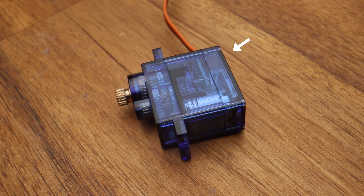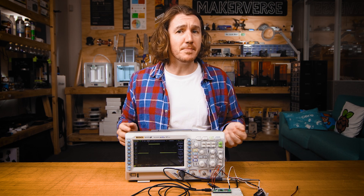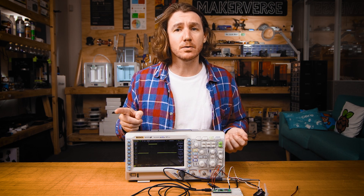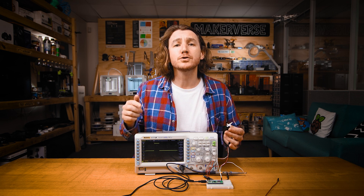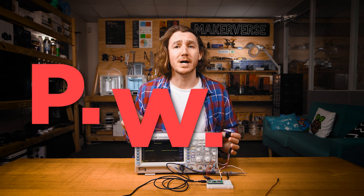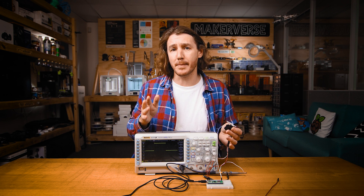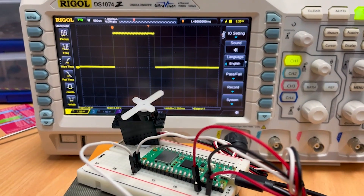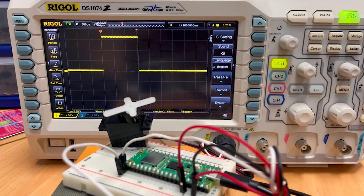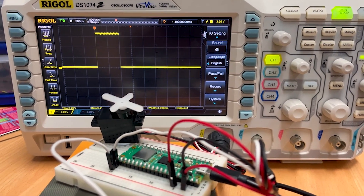Servos come in a unique shape which usually contains a controller, motor, and gearbox. Depending on the type, they can be rotated to an exact angle or set to a specific speed. They work using a signal called pulse width modulation, or PWM for short, which is a pulsing signal sent at high speed from a microcontroller such as a Raspberry Pi Pico. As the width of the pulse signal changes, so does the angle or speed of the servo.